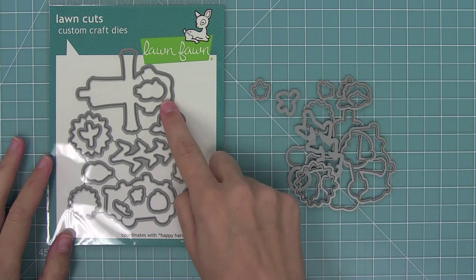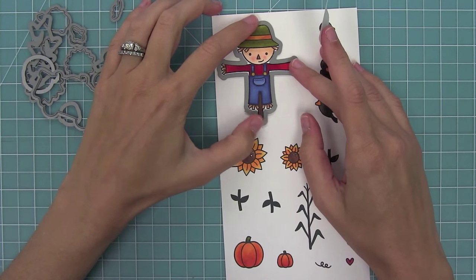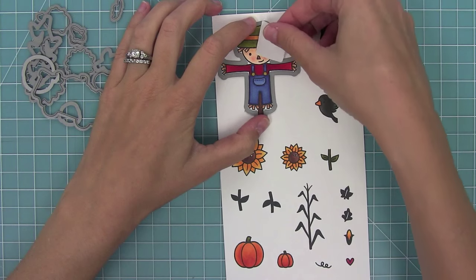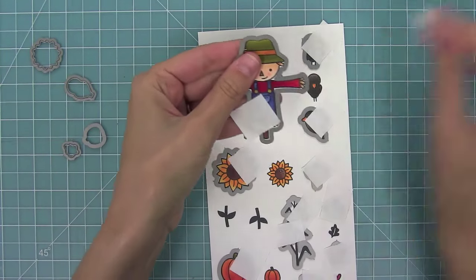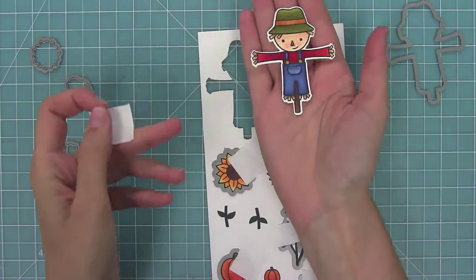Now here are the Happy Harvest dies. I bent those metal tabs apart to separate all of the dies. Then I can line the die up with my stamped image and hold it in place with some low-tack tape — I like to use post-it note tape. Run it through my die cut machine and reveal the cute little die cuts, just like that. I just love him, he's so cute.